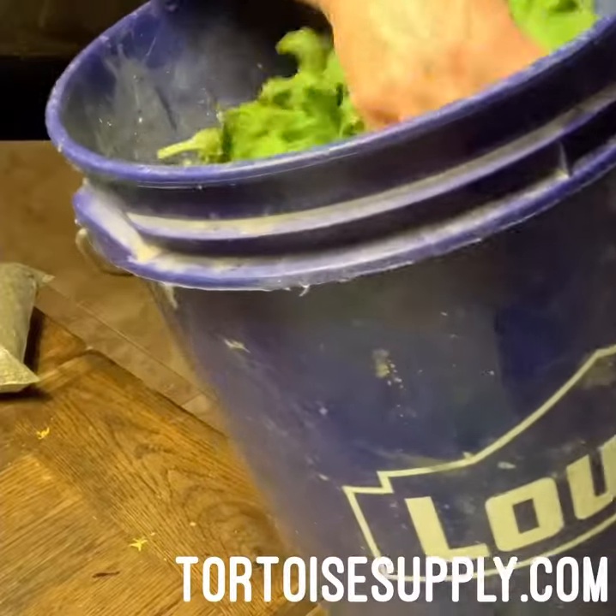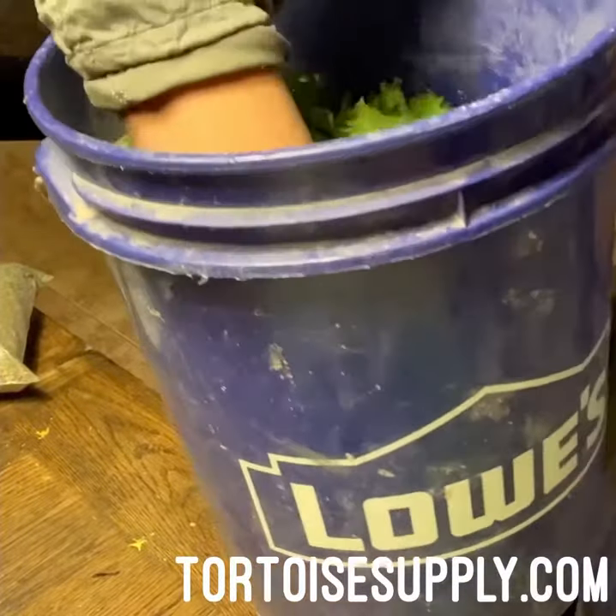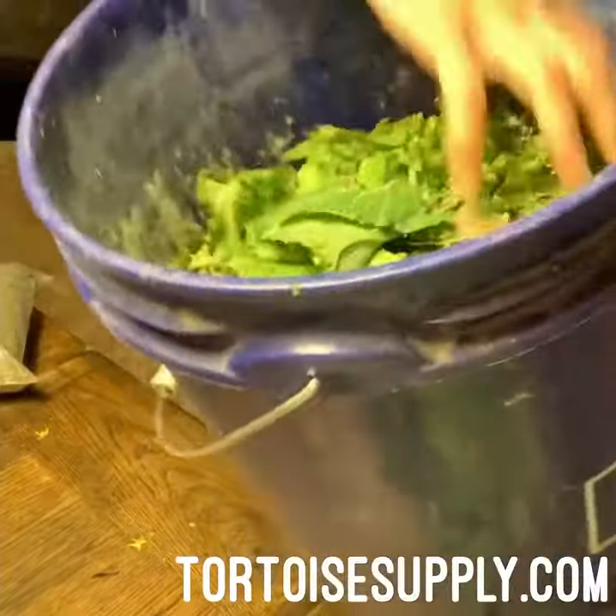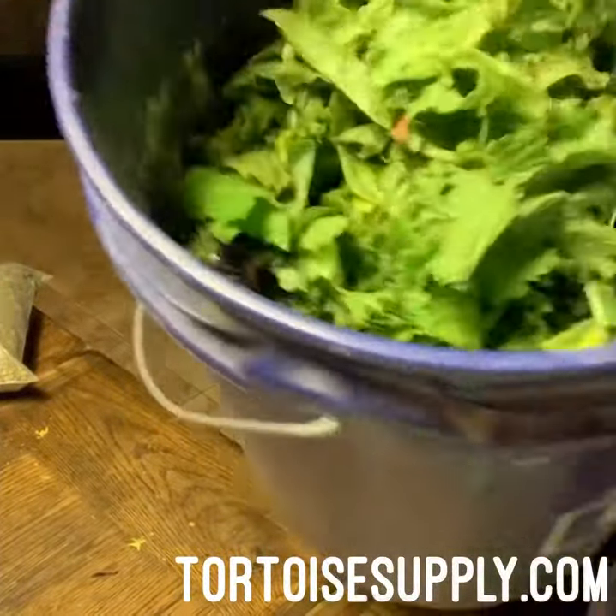Sometimes if we over-mix or I just want to prep one day and feed them for a little while, I can keep this in the fridge. The next day it stays pretty nice and I just go and feed them again. That's it.